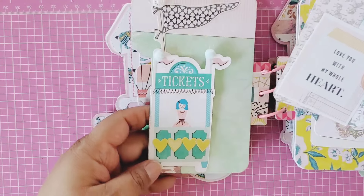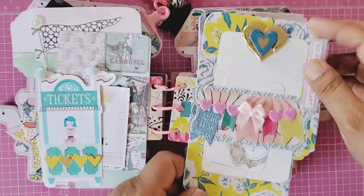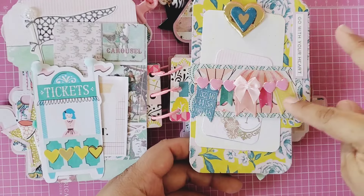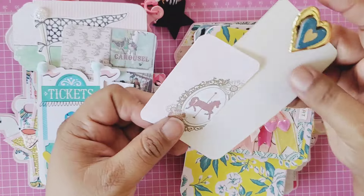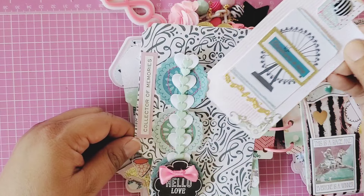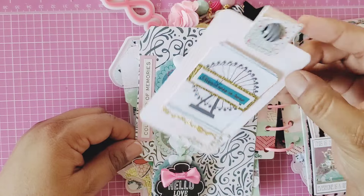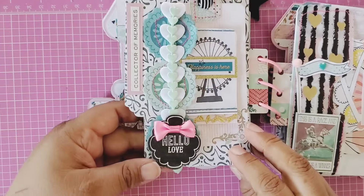I added some hearts and pom-poms. Here there's another belly band but instead of vertical I added it across, along with some sticky notes made into a little banner with a bow and more little tags tucked in. This is another tab piece — so cute! On this side I added another sentiment, some more sticky note banners, sewed on trim, and made this little tag.